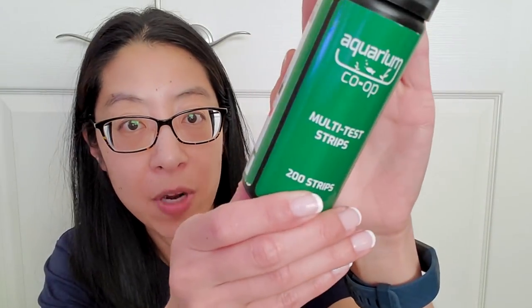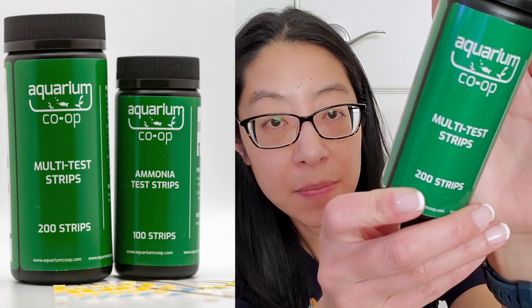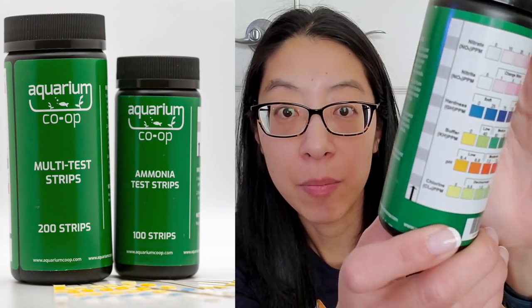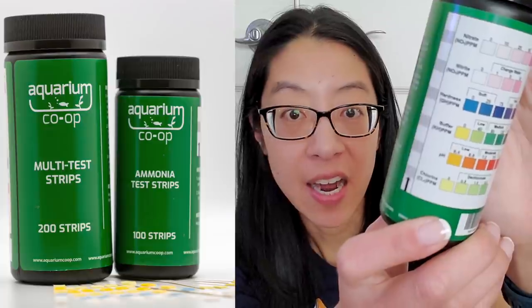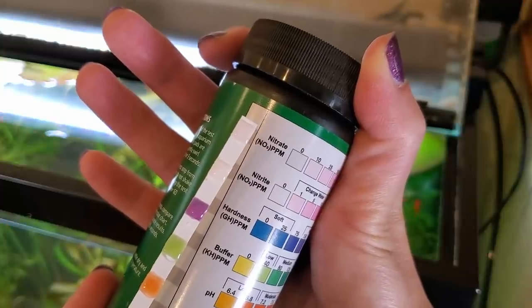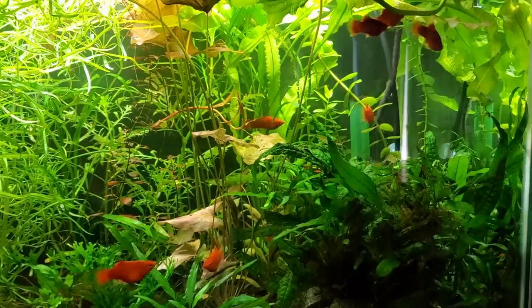We've got the Aquarium Co-op test strips, and I like them because it only takes 60 seconds. It tests a number of things besides nitrate. I'm not only interested in nitrate, but also GH or water hardness, just because my water is super soft. So I need to know when I need to add more minerals so that my plants and invertebrates will do well.